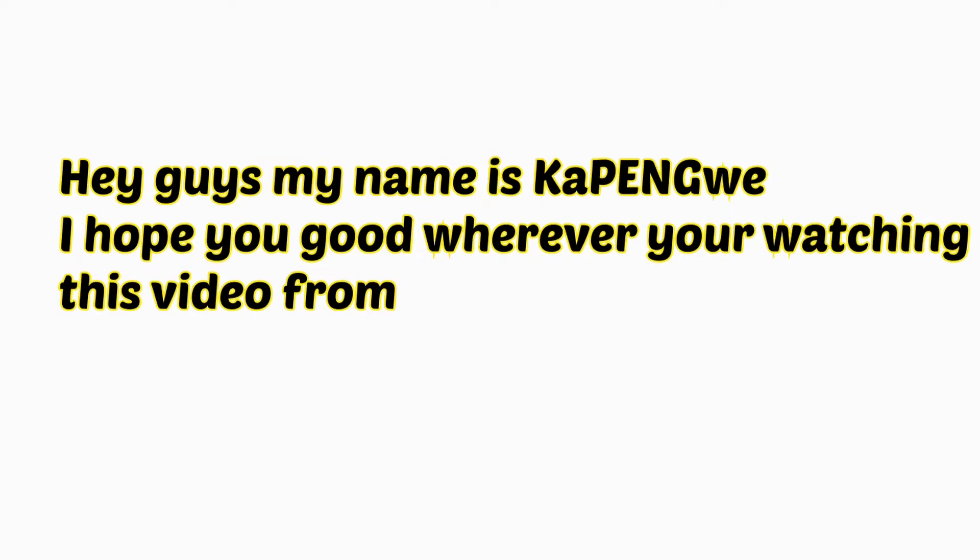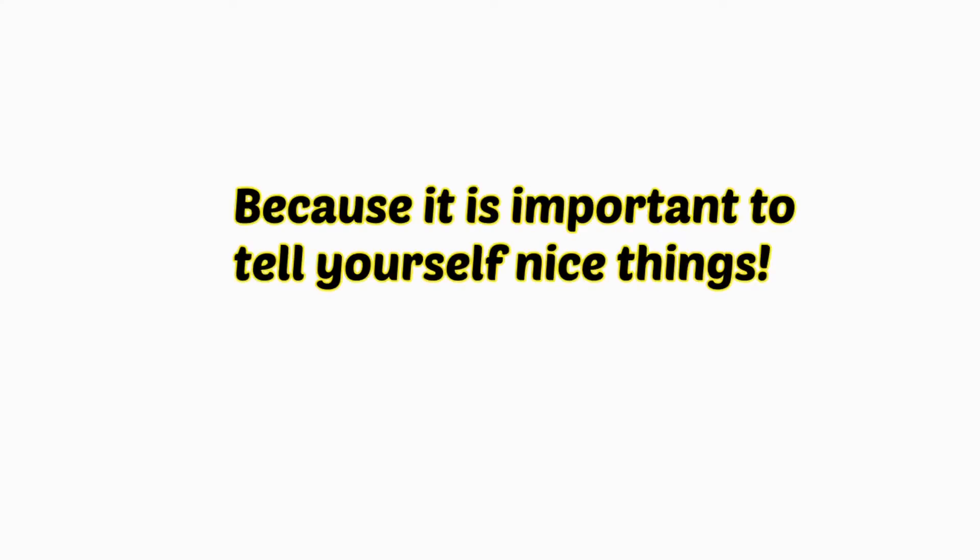Hey guys, my name is Kapengue. I hope you're good wherever you're watching this from. As per tradition with this channel, we have to say our affirmations because it's important to tell yourself nice things. Our affirmation for today is: I love my hair — it being a hair video. Say it with me, say it with passion: I love my hair.